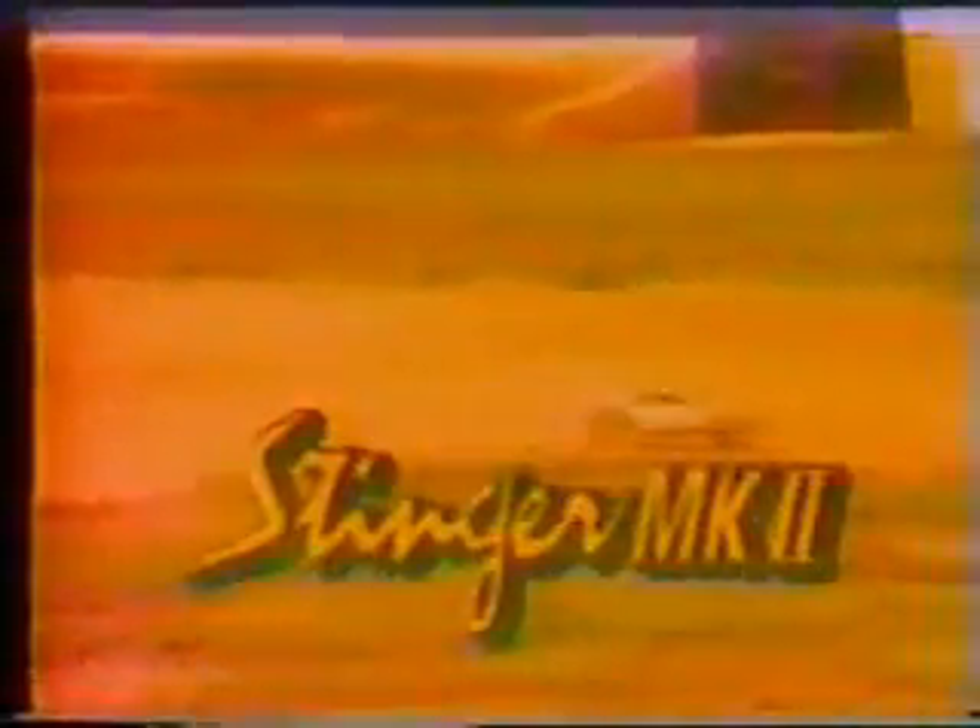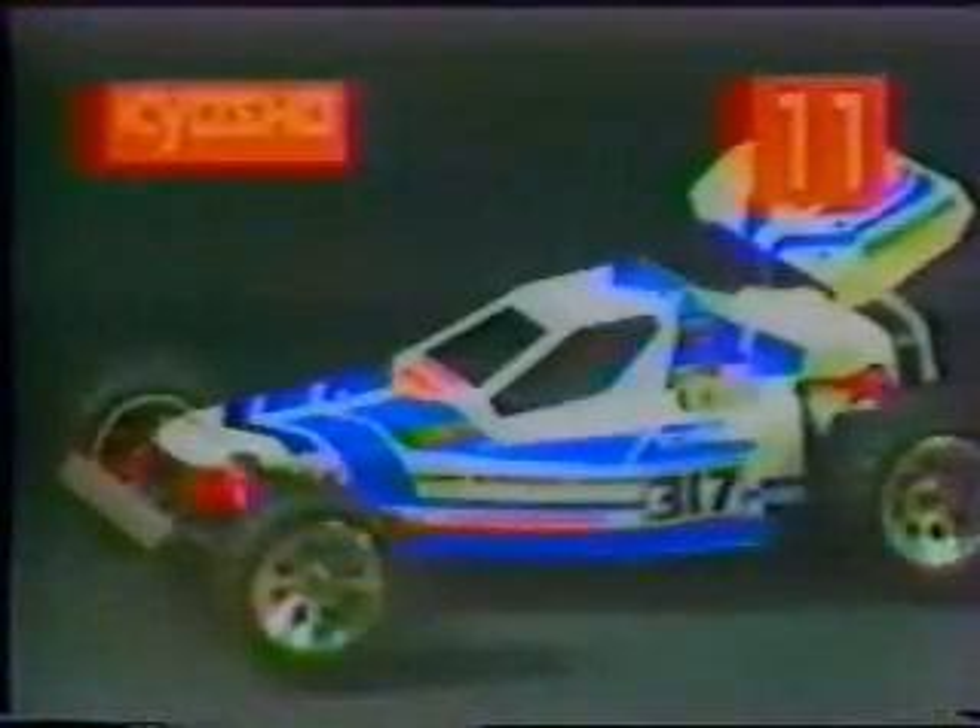Throw away the electric buggies with a one-tenth scale Kyosho Stinger Mark II. With its high-tech belt drive system transmitting power directly to twin differentials and all four wheels, the realism and thrills of gas off-roading will grow by leaps and bounds.